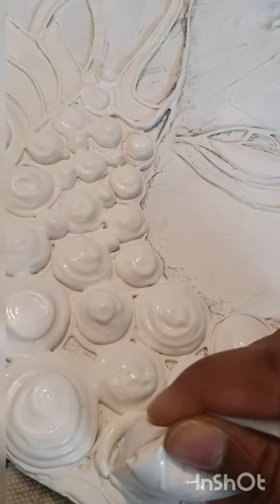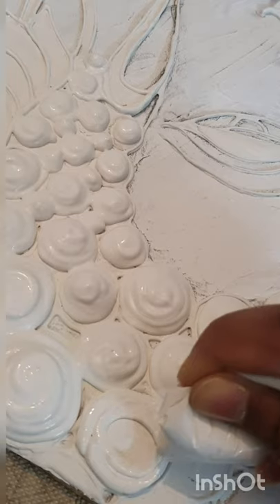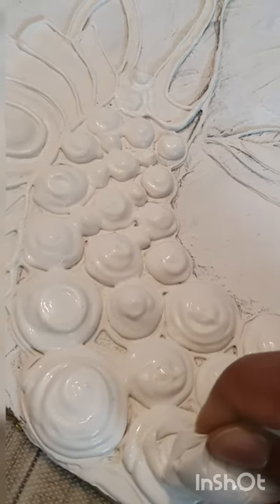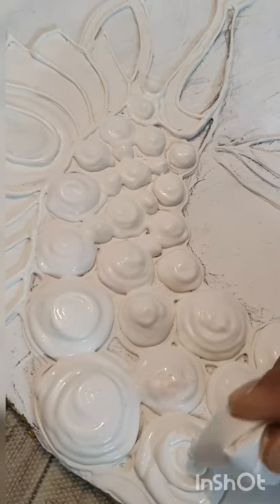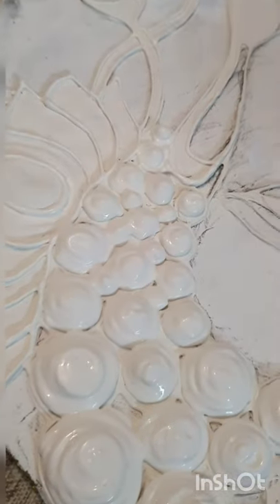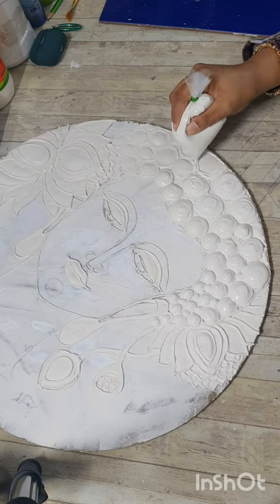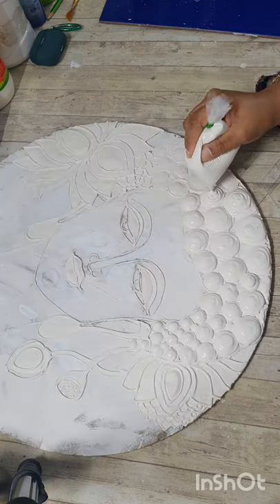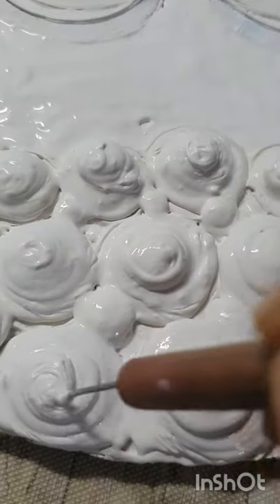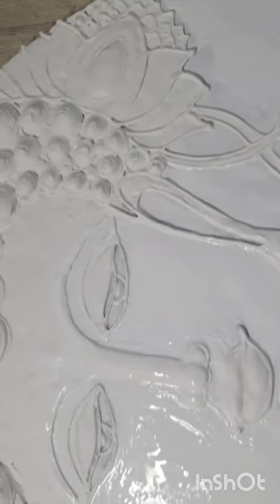All the high places are going to get highlighted. I'm teasing the hair with a pointed tool so that they don't lose their dimension, and here we are done with this.